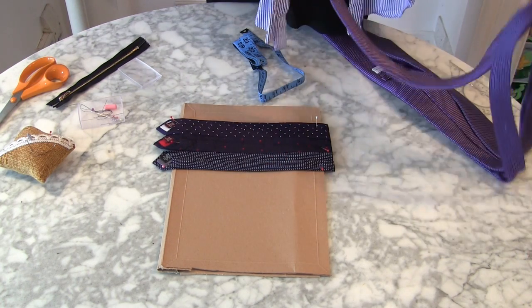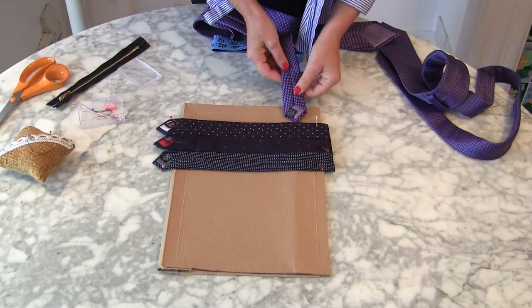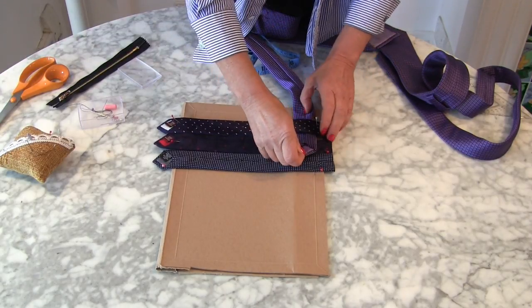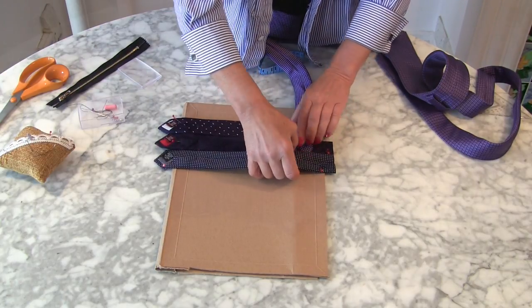So now we're going to look at the ties that are going to weave in and out of it. I don't know if there's any particular way that you should be doing this, but we all know how to weave, so I'm just going to start weaving.